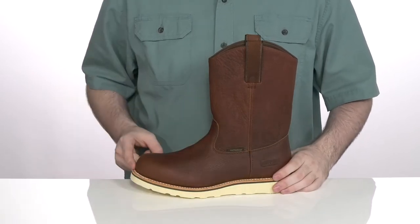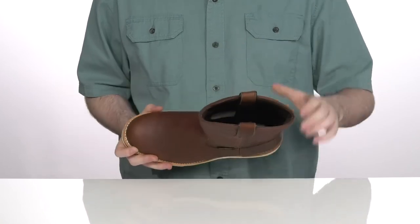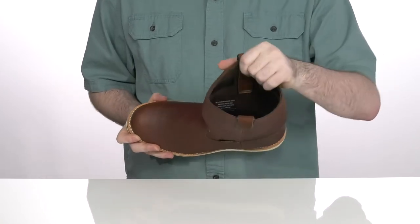It's well stitched across the middle to add an extra long lifespan to the silhouette, while the inside has some light padding there to keep it nice and breathable.